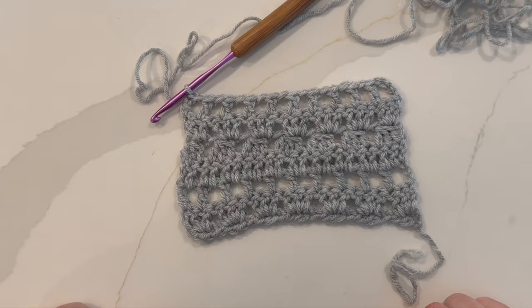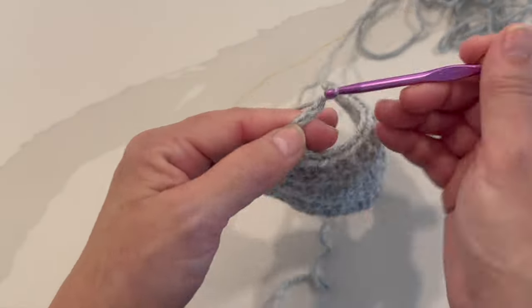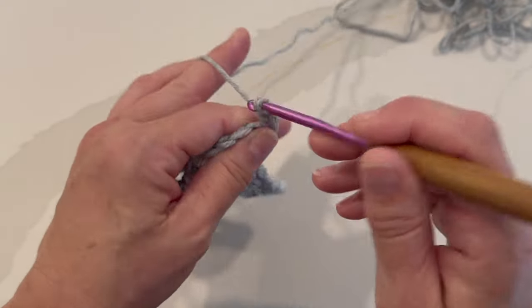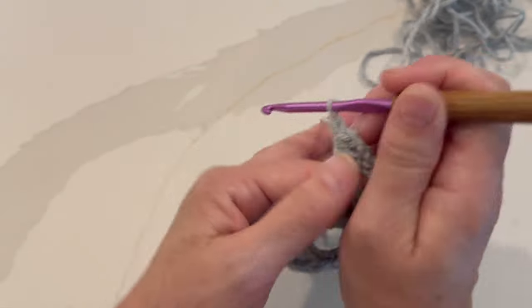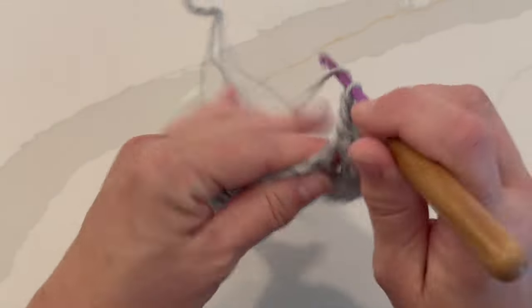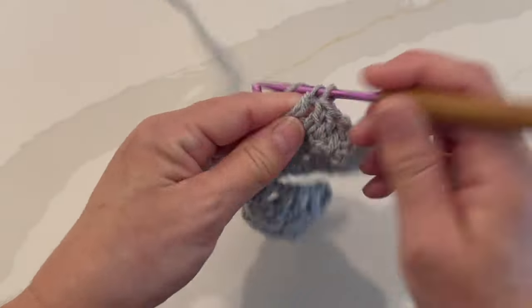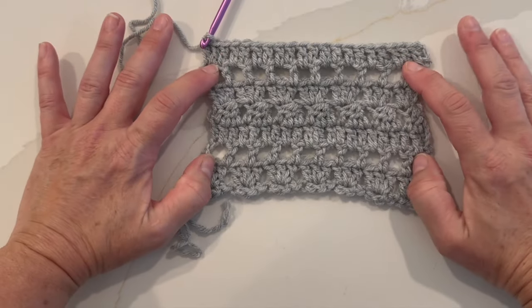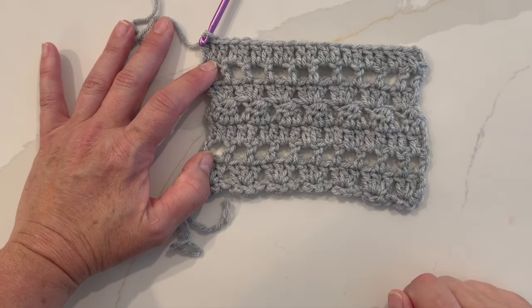There's our completed stitch pattern. You want to repeat rows five, six, seven, and eight for your desired length.